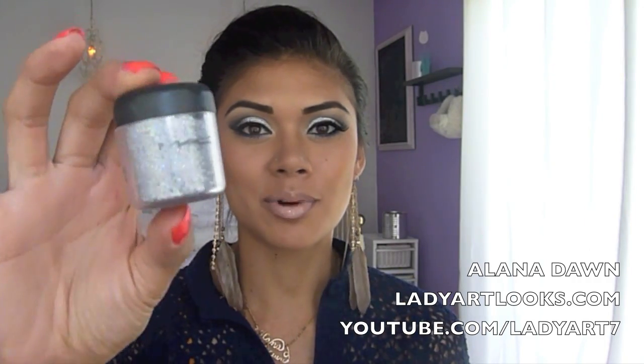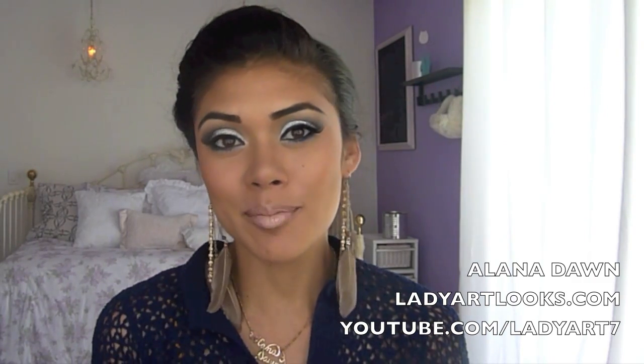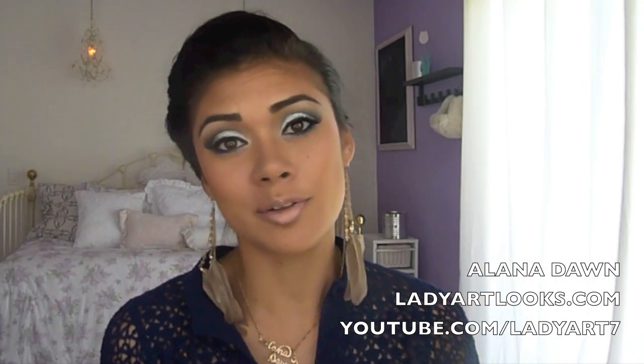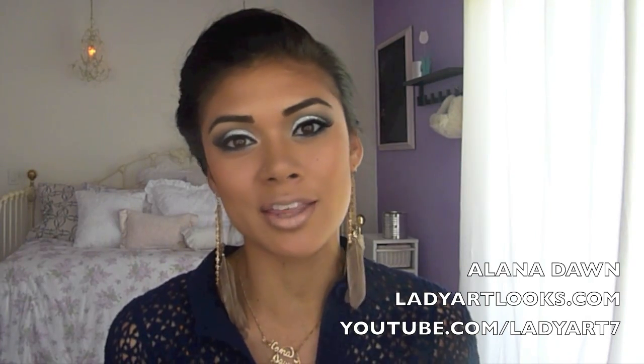I used this 3D glitter from MAC — something that you probably shouldn't use every day, but you can. And to bring your eyes out and open them up a lot more, I used Ardell Eyelashes, number 107. They're a little thicker and they definitely bring your eyes out. I'll show you exactly step by step what I used and everything I did to achieve this look.